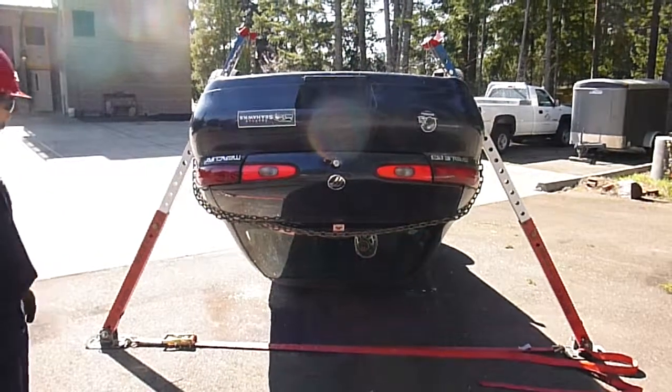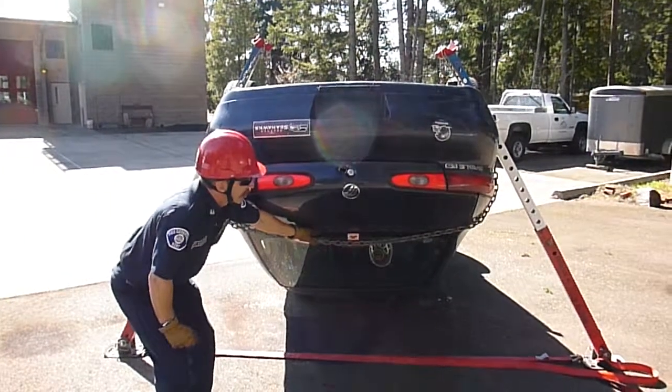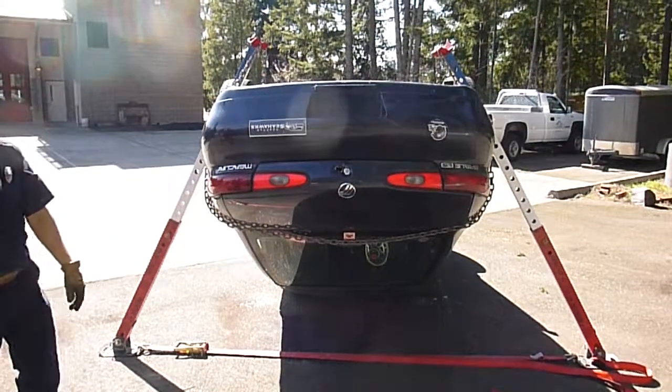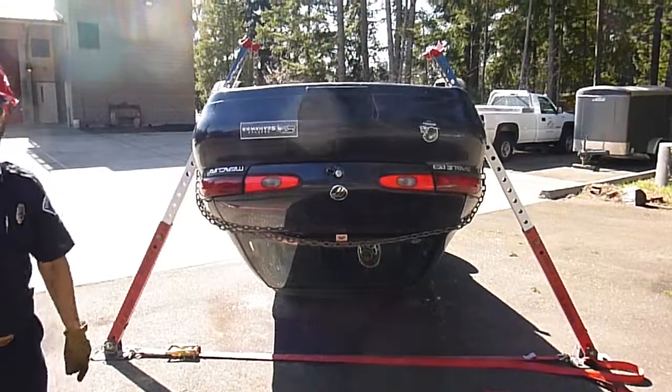The concern that we found is that given the short rear end of this vehicle, this chain actually has the potential to slip up and off of the vehicle. So as we're in there cutting and spreading and moving around, it's a concern that that could come loose and drop the load onto the rescuers and the patient.